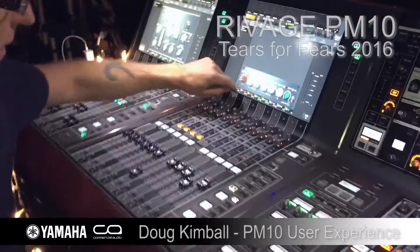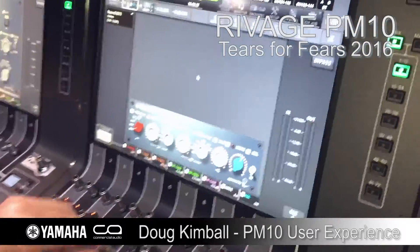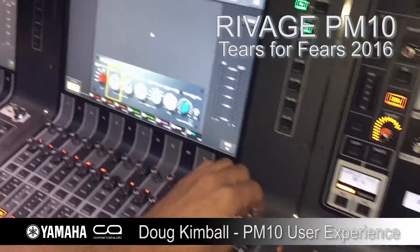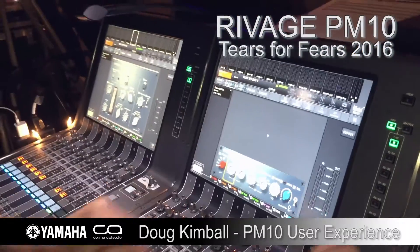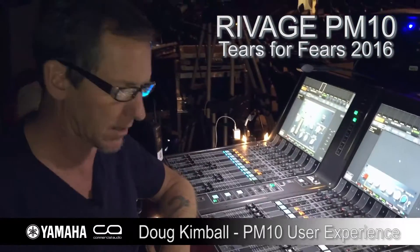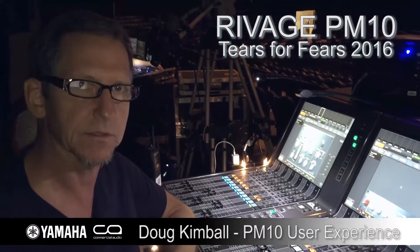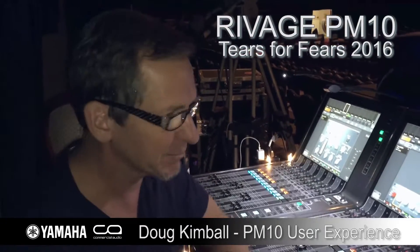Coming over here on these guys, which is really cool — it's the touch and turn. So if I want to do something real fast without having to think, I just touch that and it becomes this knob right here on anything. Anything you touch becomes that knob. It's just nice to be able to touch things and not work a mouse. In fact, I haven't even used the mouse on tour. It's been all right here.